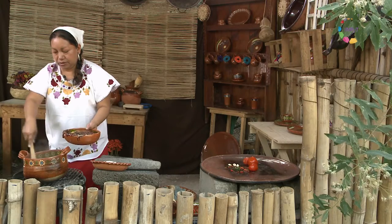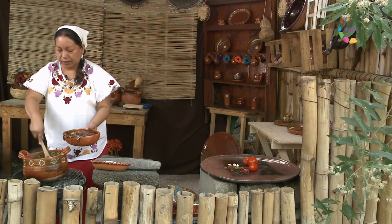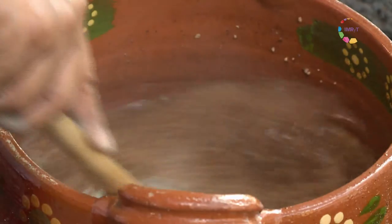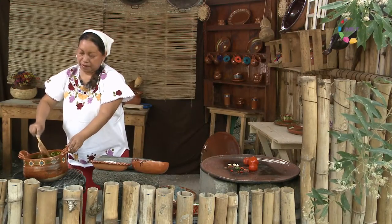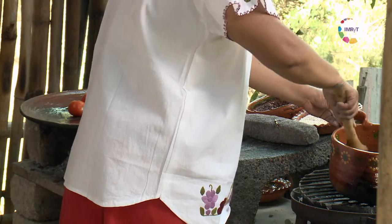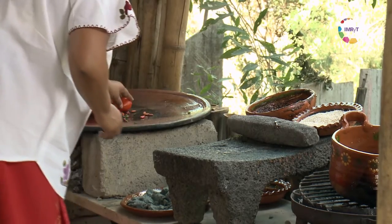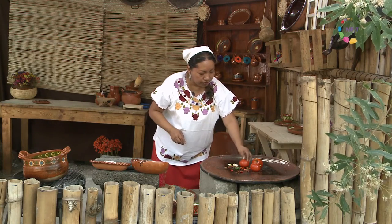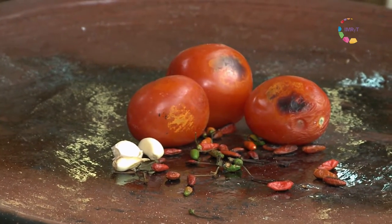Vamos a incorporarlo sin dejar de mover. Si la dejamos un poco más espesa, esta bebida puede servir también como un postre. Mientras, nuestros jitomates están asando más, para que la molienda de la salsa sea más rápida.